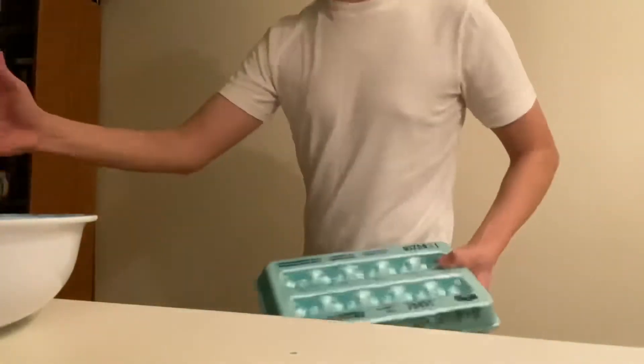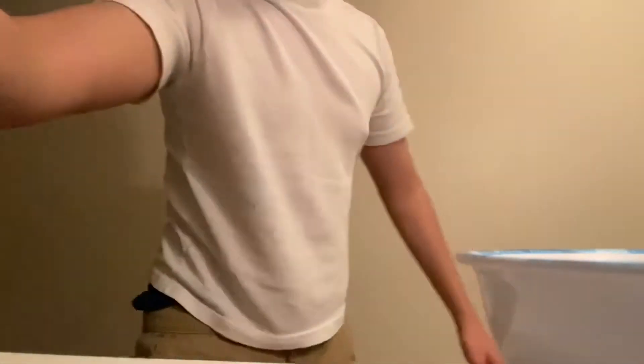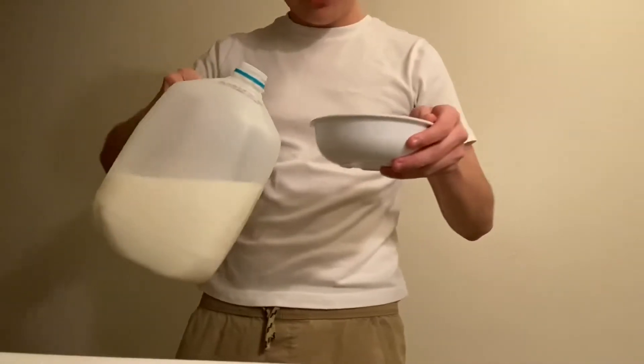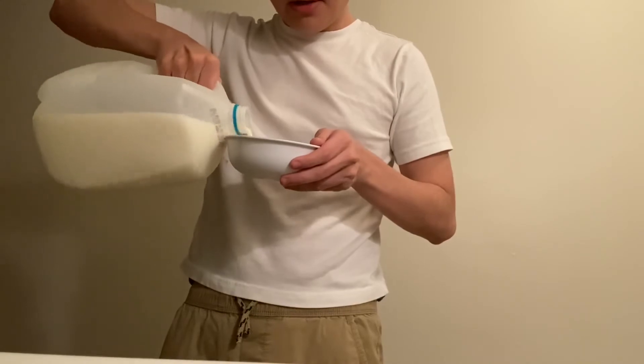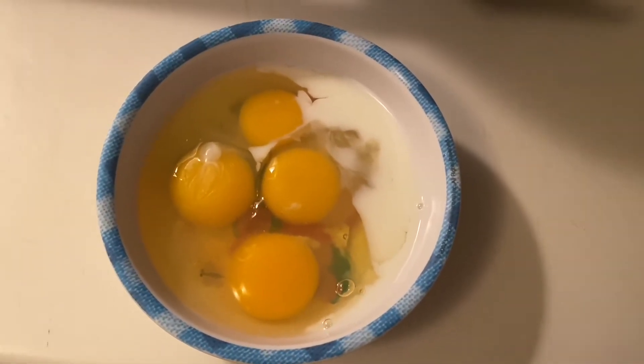Alright, now we can put those away. Four eggs done. This next part is optional, but if you really want to make the eggs fluffy and creamy you're going to need to add some milk. Make sure not to pour too much though — just a little bit, like that much. That much milk should be enough to make the eggs nice and fluffy.